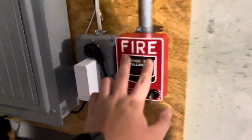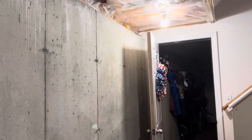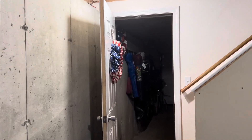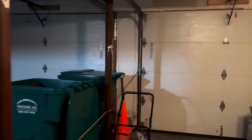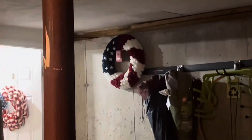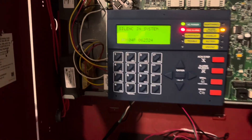While this warms up, we're going to go test the other pull station. All right, smoke time.